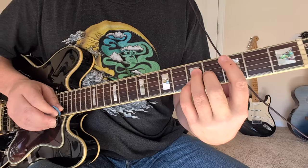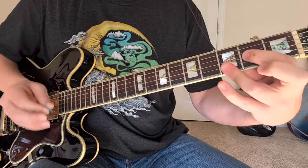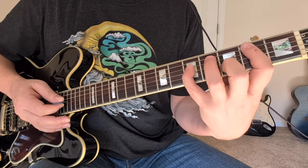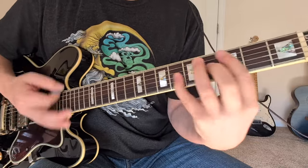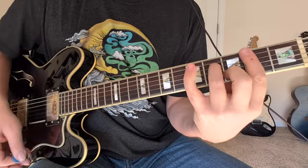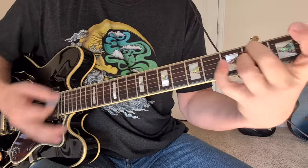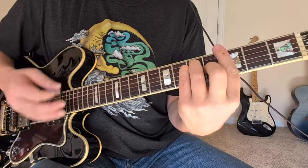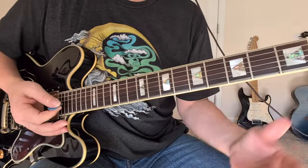Then the solo starts. The solo is all the exact same chords as the verse — four of those before you start moving. Then we come back into a verse, which is all the same chords again. Then let's go to our last chorus — we're going to start repeating the chorus, A to C, and it just keeps repeating and fades out.